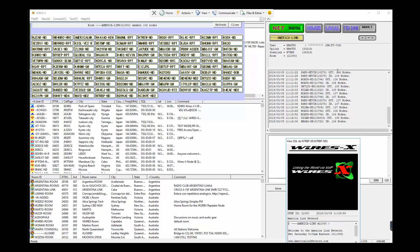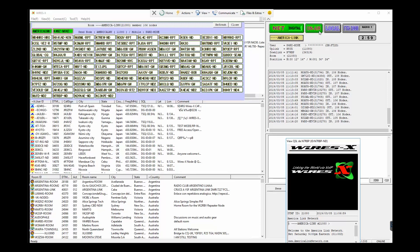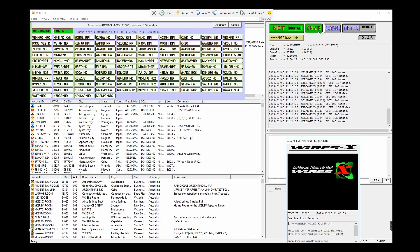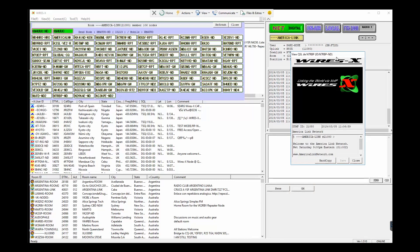That showed my contact in the other room. Again, we're connected to AmericaLink — as you saw, the 'on the air / local' indicator turned to 'internet' when I was talking and keyed up. This window right here shows people that are coming and going — it says 'in and out, in and out' — just showing who is coming and who is going. This again confirms we're connected to the Wires-X network.